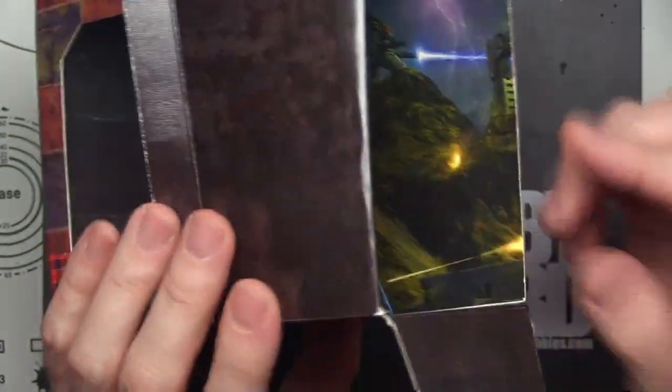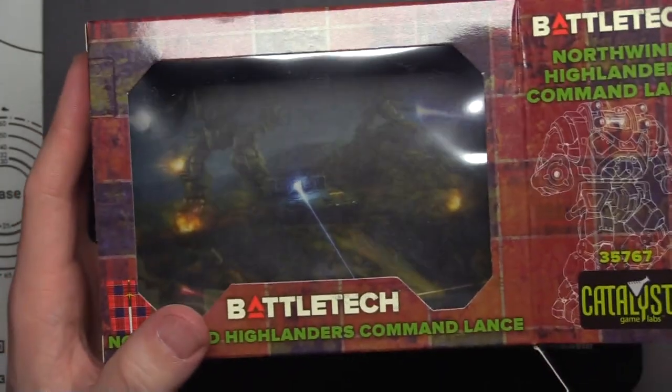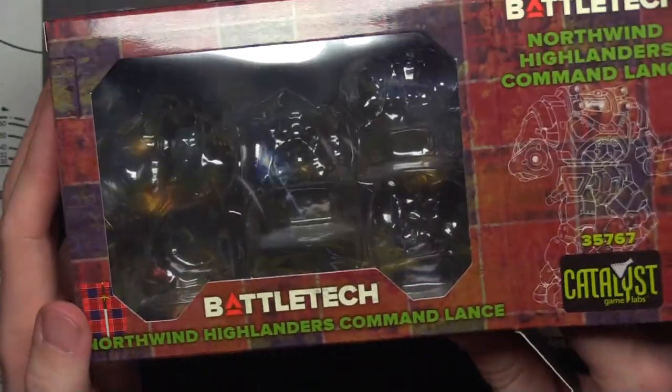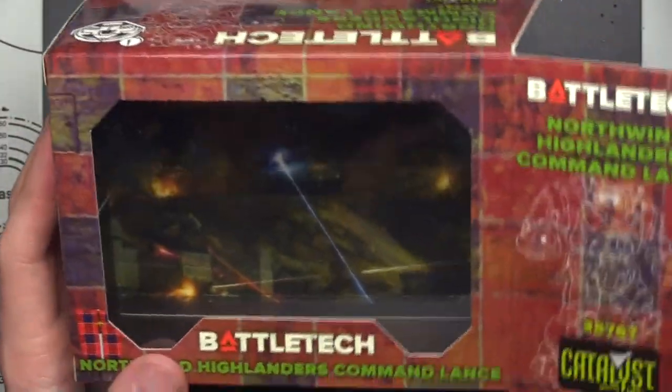That's so badass. You don't even see all of it when the mechs are in there because this plastic mesh — you can't see that picture very well. You can barely see the picture, and then you have mechs. I appreciate the badass packaging. They probably could have got away with just using simpler packaging, but they gave us this really cool picture. They paid someone to do that art, and then it's just... I wish that was a cool insert, because I would save it.